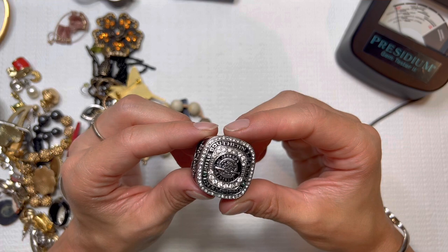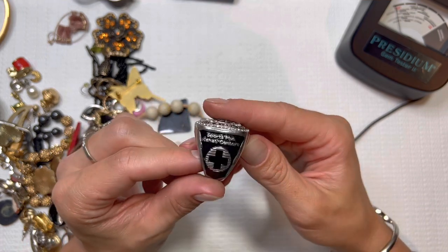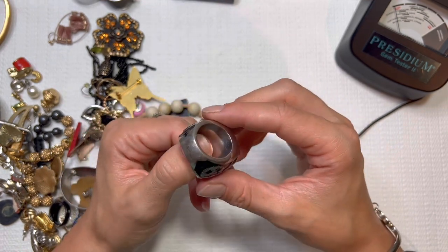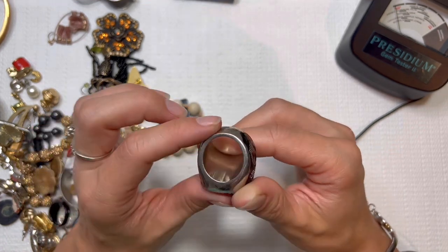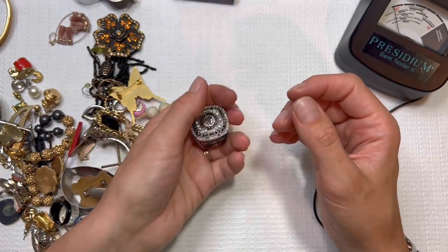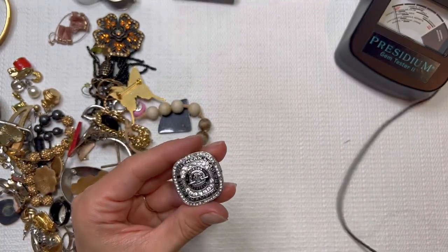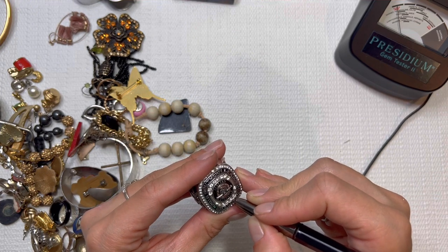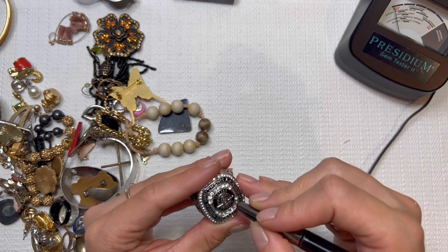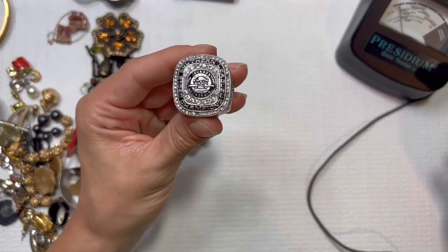Oh my goodness — it's a 2016 Southern League Champions ring from Sports Plus Rehab Center, number four Tyler O'Neill! The plating on there looks to be worn off. This is so massively huge — oh my gosh, it's so heavy. I'll have to see if this is worth anything. Let's test these sparklers on here — looks like it's showing glass and some more glass. Very sparkly though.